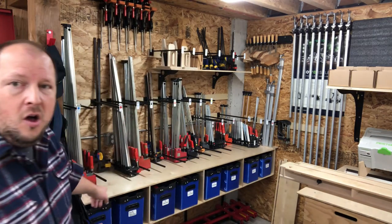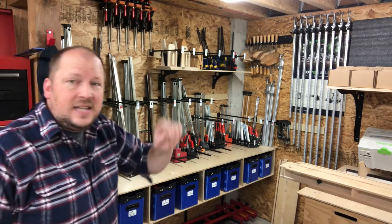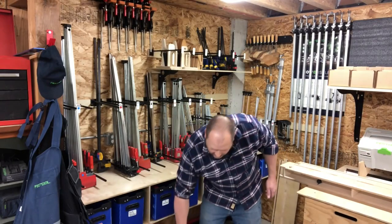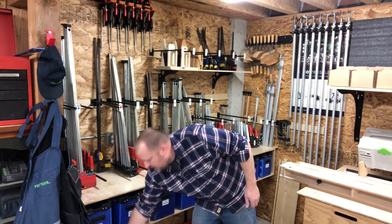The other thing I really had to consider was keeping everything up off the floor because I don't want to bend over. So you'll notice almost everything is at waist height or above, except I have a few clamps in this rolling bin that I can grab and take over to the workbench. So those are ready to go as well.